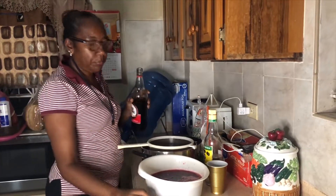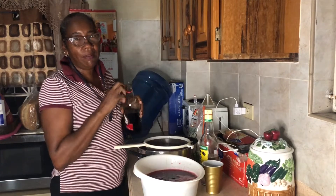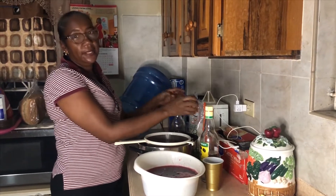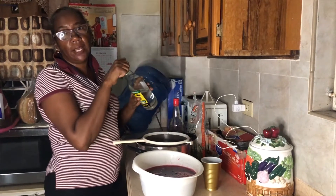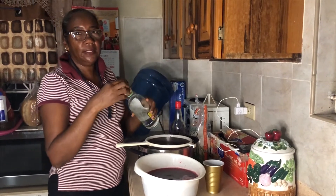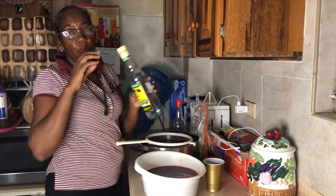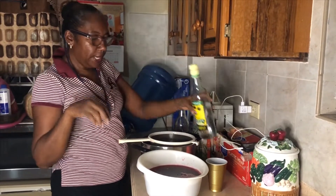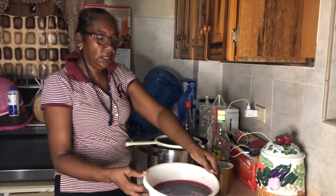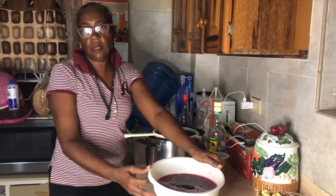I'm gonna pour in some spirit — I like when my drink has spirit in there — and some wine. So it's wine and Wray and Nephew overproof rum. Then I'll transfer it to another container, put it in my fridge, and that's my sorrel for Christmas!